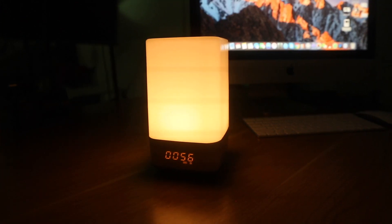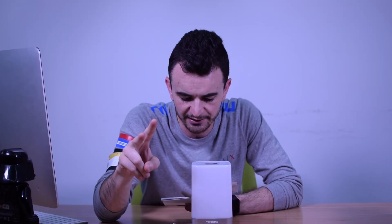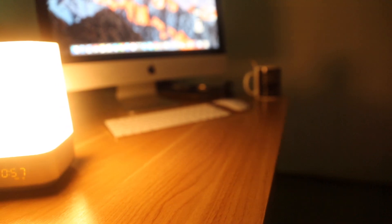The TechBoss Wake Up Light has three levels of light. The first level can work eight or nine hours without a charge. The second level can work four or five hours without a charge. And the last level can work two or three hours without a charge.